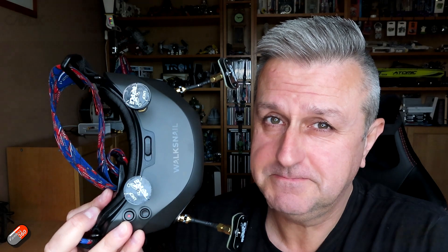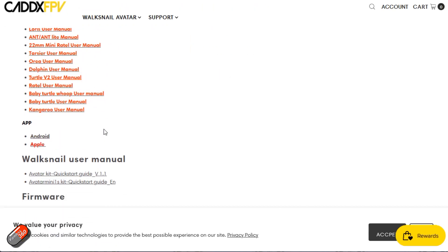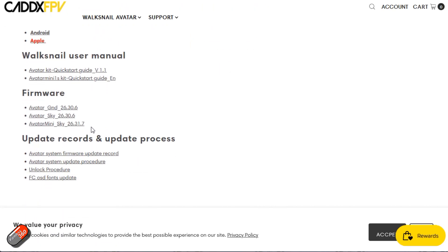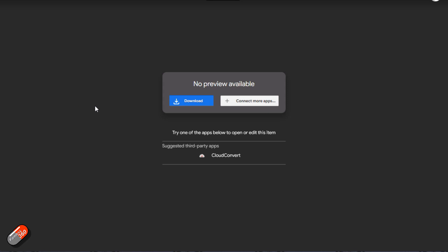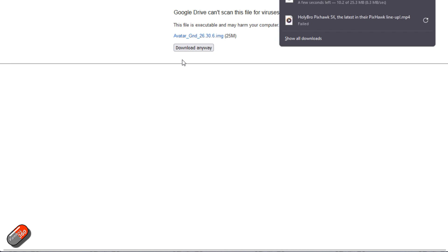So let me go through the process - I'll put time codes down below. The first thing we need to do is go on to the Walksnail website, go into the support area and scroll down and you'll find a couple of files. One called avatar_GND, that's going to be for the goggles, and the other one is called avatar_sky and that is the one that is going to be for the avatar kit, the airside unit.